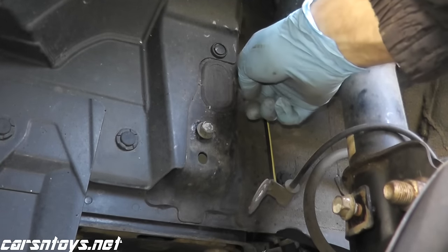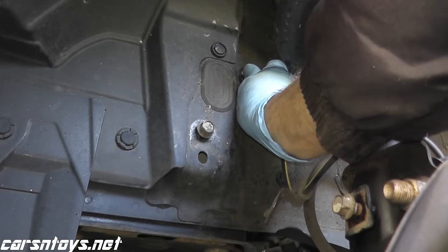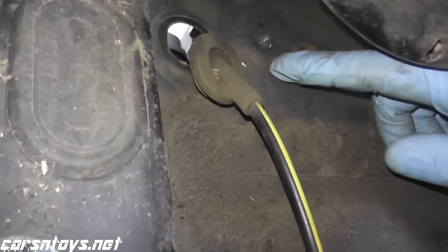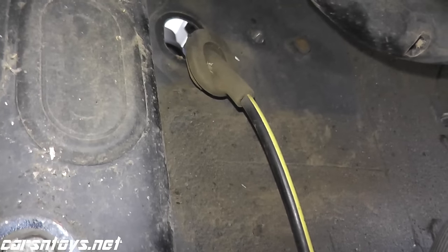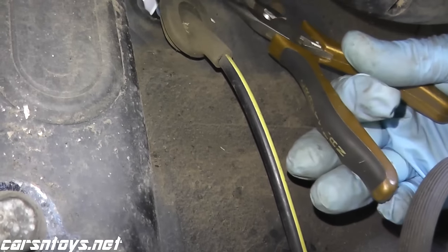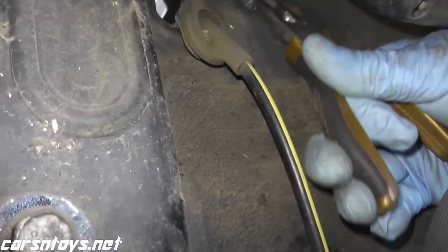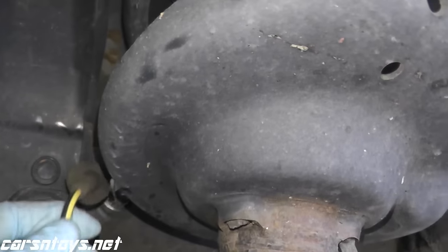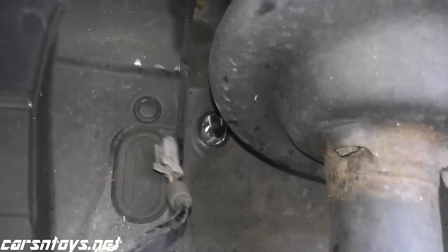This is where the ABS wire feeds into the engine bay — this is just a grommet, you just peel it back. Then directly to the right of the grommet, there's also a plastic tab that keeps everything nicely in place. Use something like needle nose pliers, squeeze the tabs on the ends, and then push in that little holder to release it.